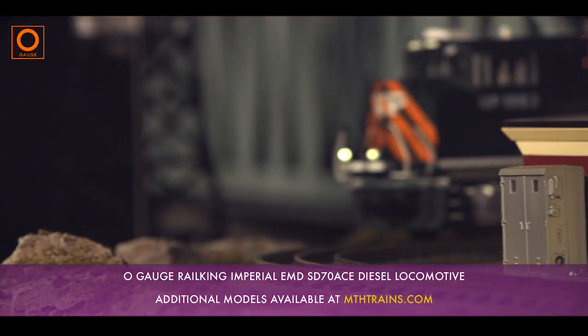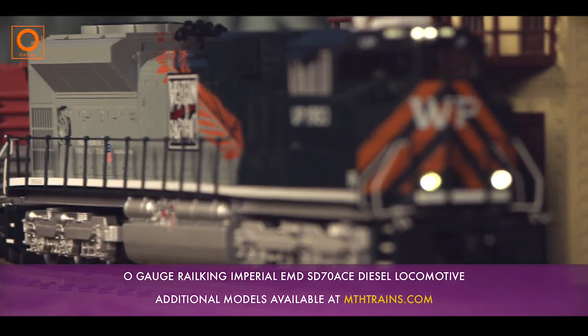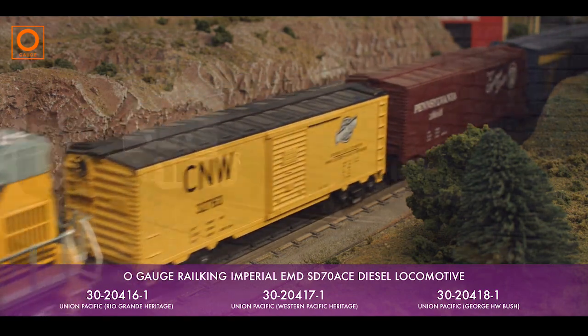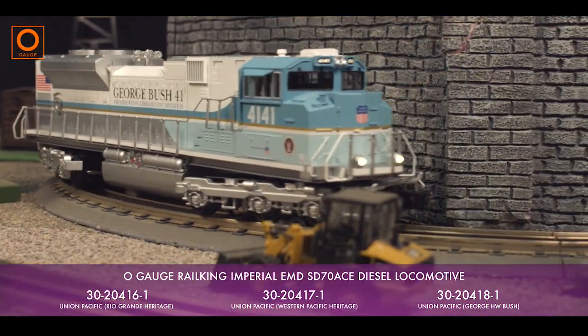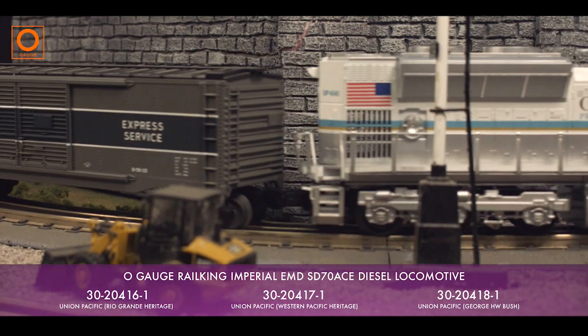Additionally, all commemorative schemes applied to the type have been replicated for this model, including the Norfolk Southern and Union Pacific Heritage Schemes and other special schemes, such as the George H.W. Bush Presidential Library Scheme, as well as some fanciful historic liveries never applied to the type in reality.